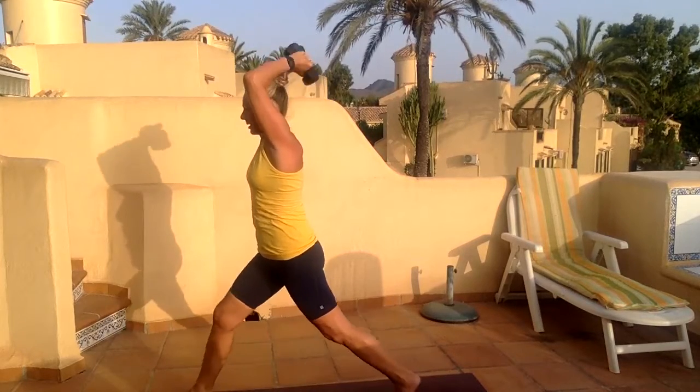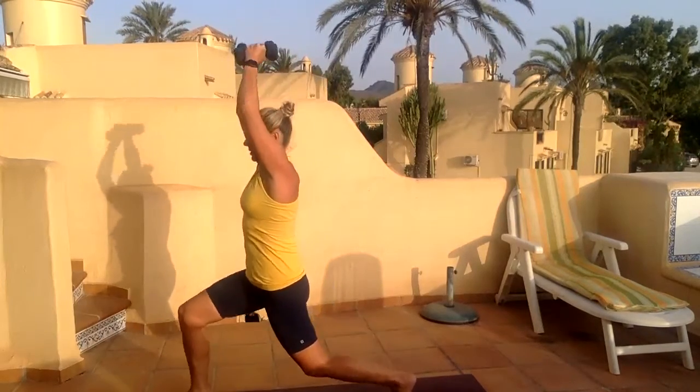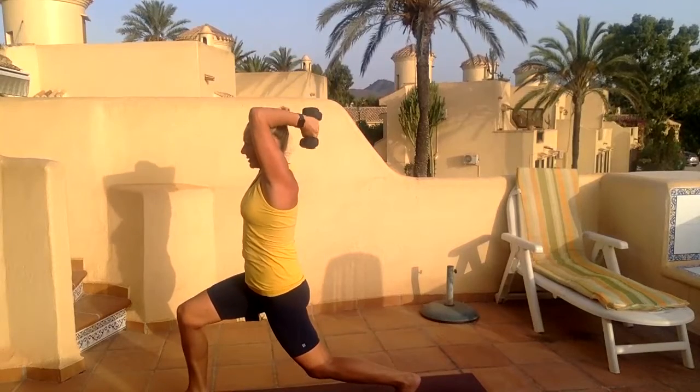Six, seven, eight, nine — hold, arms back. Let's go ten, nine, sink it, seven, six, five, four, three — nearly there, and step it out, shake it out.